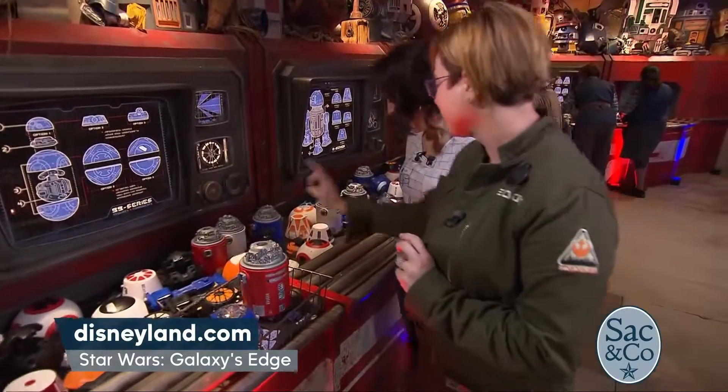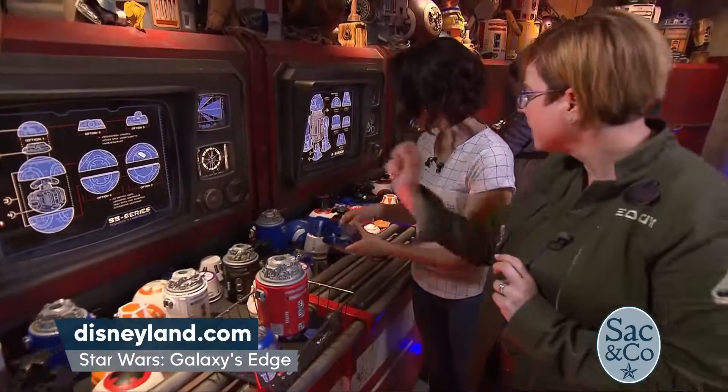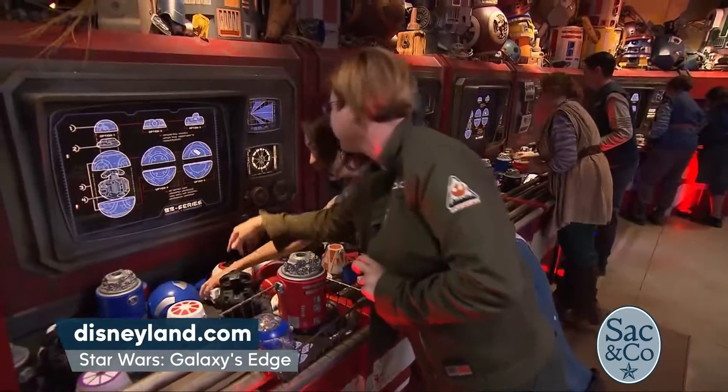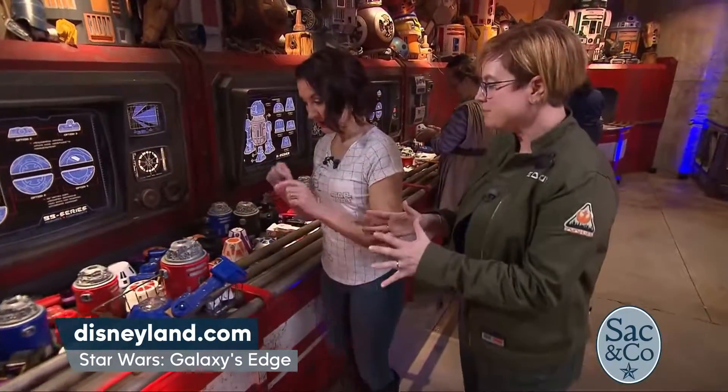You're going to need two additional parts — you're going to need these legs, so one of those. And then you're going to need these little tiny legs. Like that one? There you go, you got it! This is like fishing — this is fun!